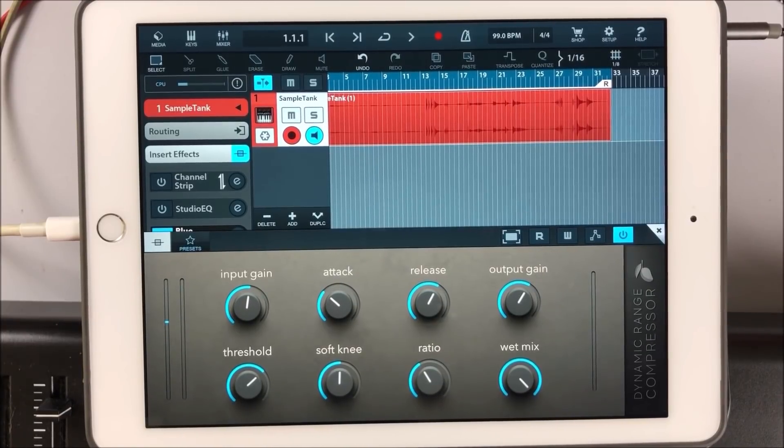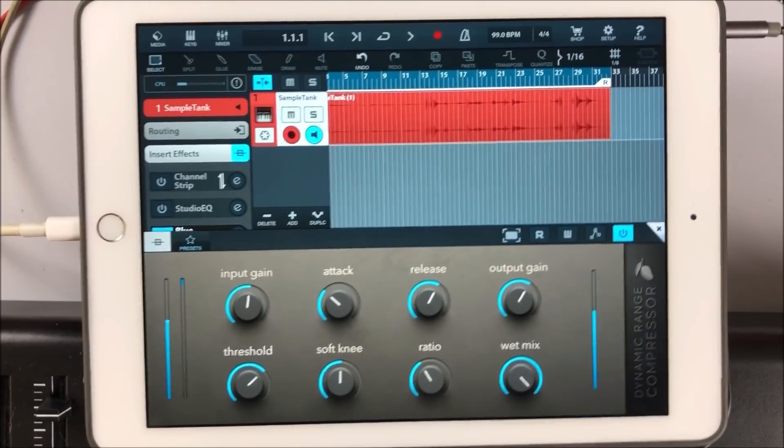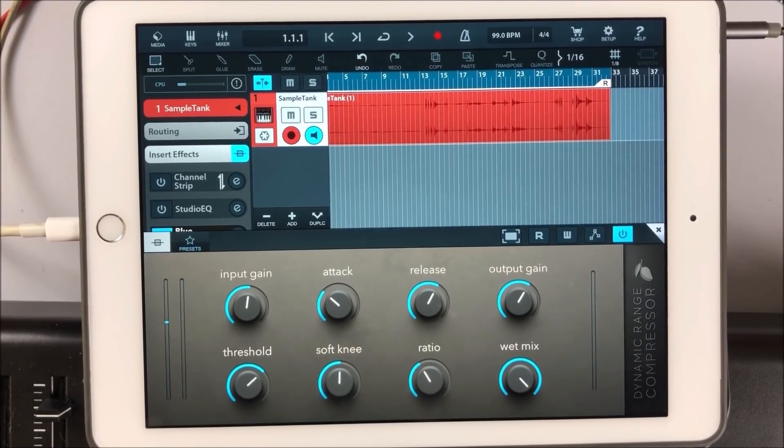That's almost a perfect compressor setting — more by fluke than design — for this particular piano, because you've still got all that dynamic control. You can still hear the really quiet parts but you know when they get louder. That's what you want your compressor doing: stopping it from going into the twilight zone where someone plays a note that's 25 million times louder than everything else. The compressor will fix that for you.